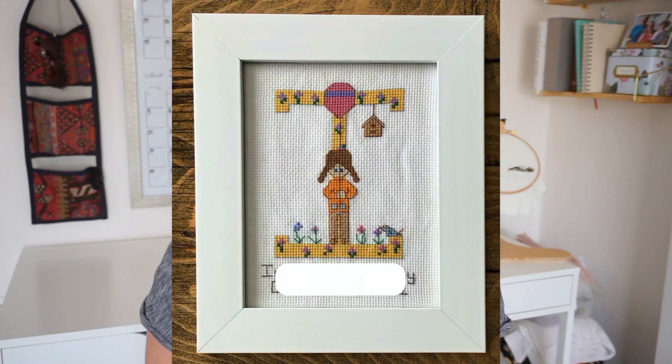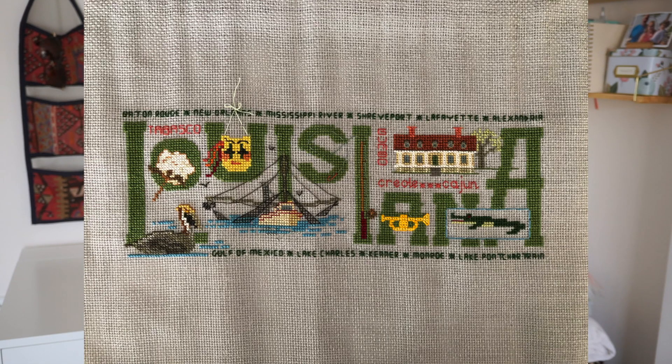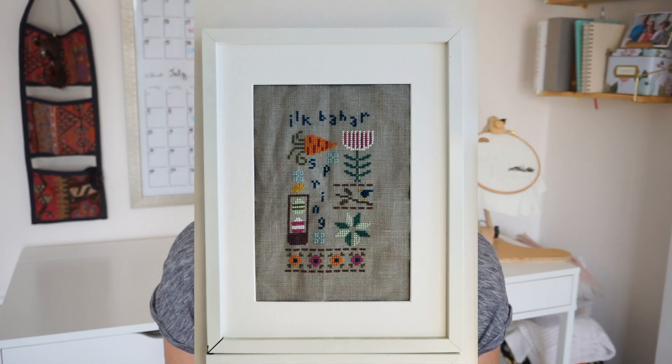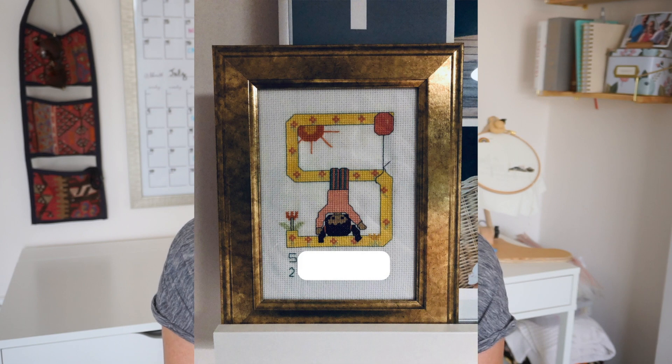One of my first projects was a cross stitch for my niece — I wanted to design something special that she would have throughout her life. Over the last 10 to 12 years I've done lots of different things: simple things, more complex things, projects for myself, projects for other people. What I love about it is that every time I finish I have a really satisfied feeling — this is something that my hands created, and while it might not stay with me, it might be good for someone else. You can see the love that went into it.